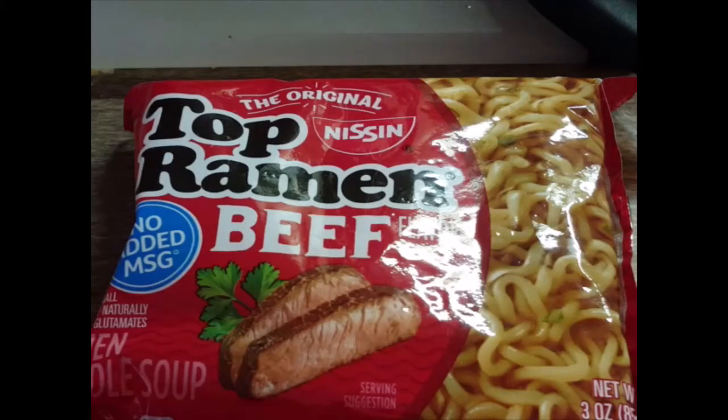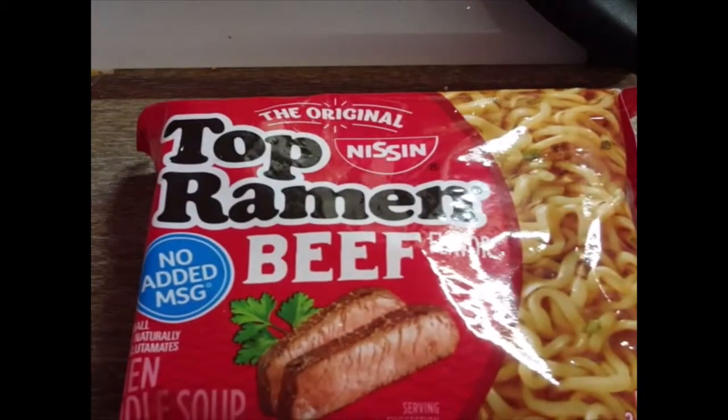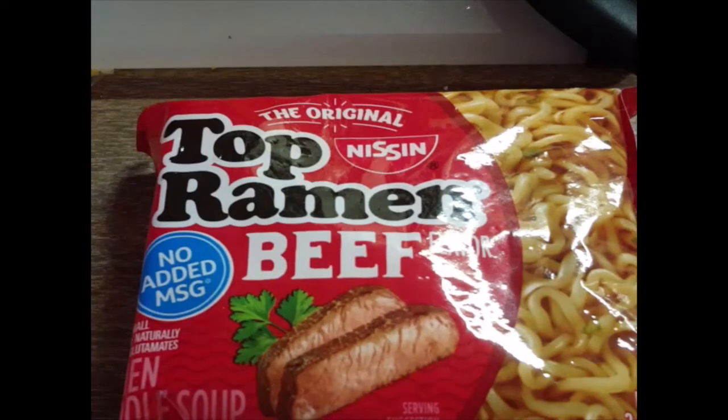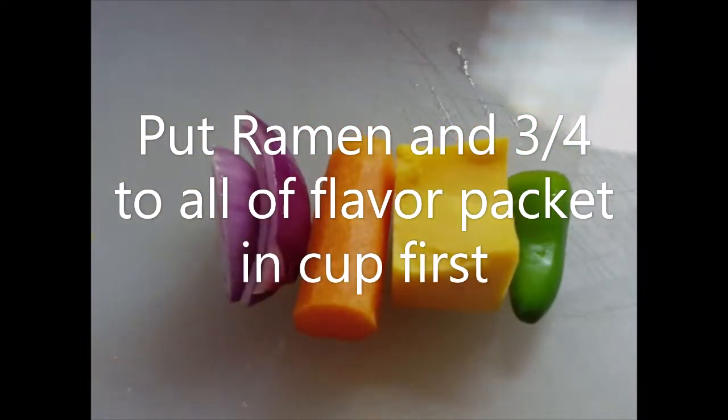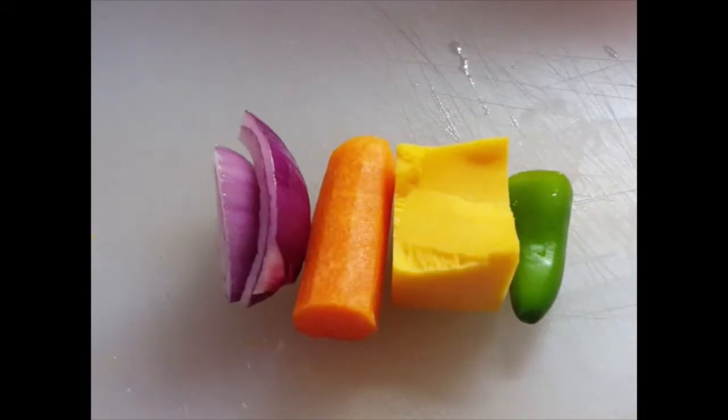Welcome to my kitchen. Today I'm going to show you how to turn this Top Ramen into a delicious cup of noodles. First off, what you need is a 16-ounce insulated mug and a cat in the background, one packet of ramen, and the following ingredients: some onion, carrot, cheese, and pepper if you like. Just any sort of vegetables will do — cats are optional.